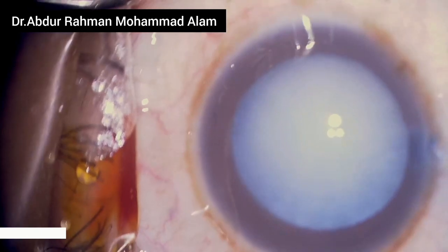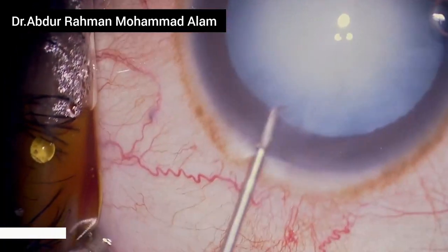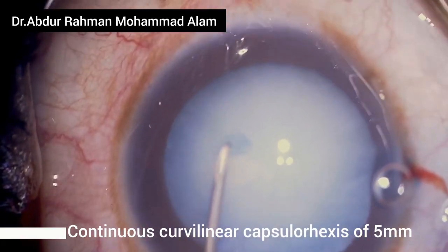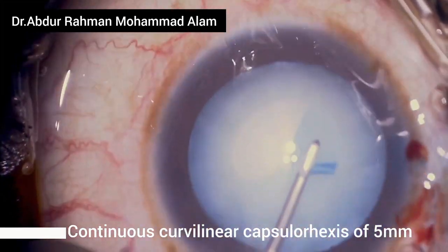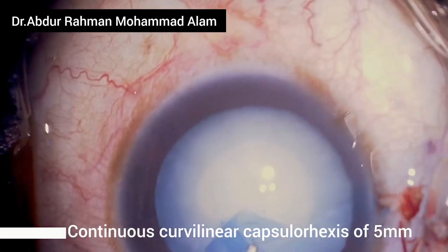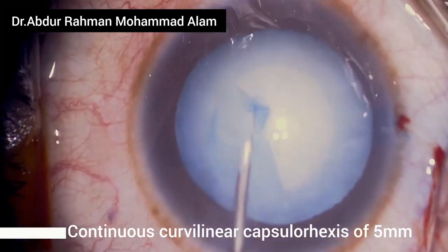I have already stained the anterior capsule with blue dye for enhanced visualization during construction of the capsulorrhexis. I incise the anterior capsule about 2.5 millimeters and raise a flap, then guide the flap in a centripetal manner and tear the capsulorrhexis. Always lay the flap flat on the anterior capsule.